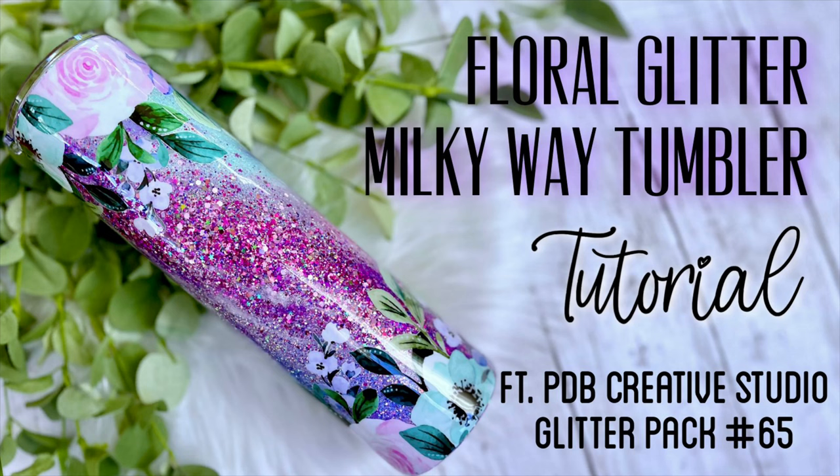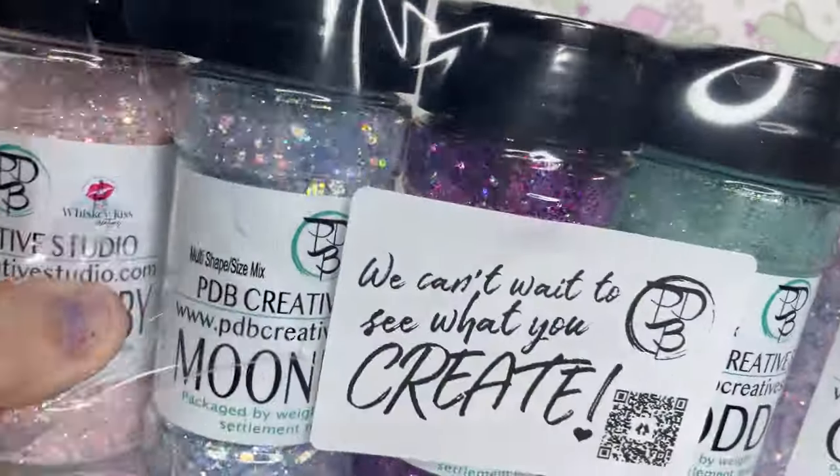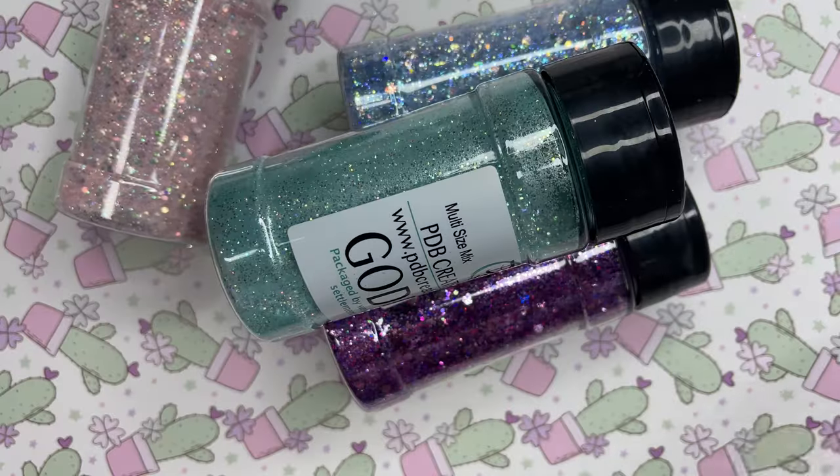Hey y'all and welcome back to my channel. In this tutorial we're going to use all of the glitters from glitter pack number 65 from PDB Creative Studio to create a Milky Way floral glitter tumbler.